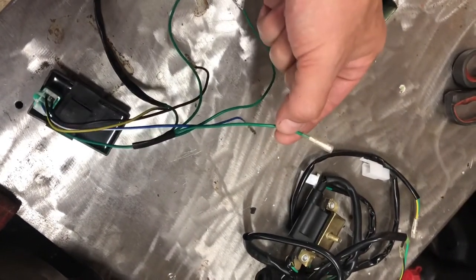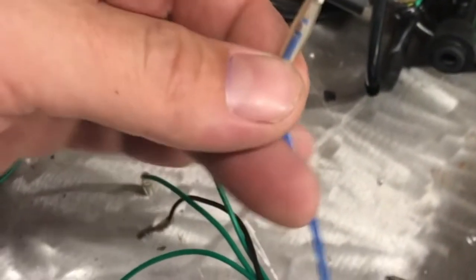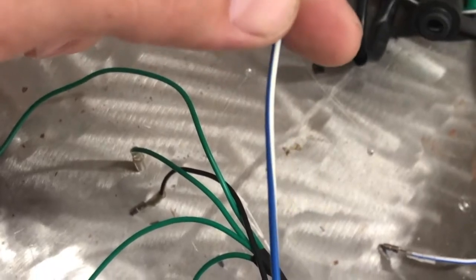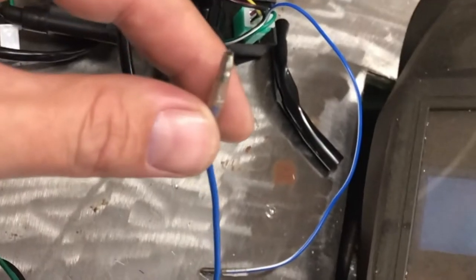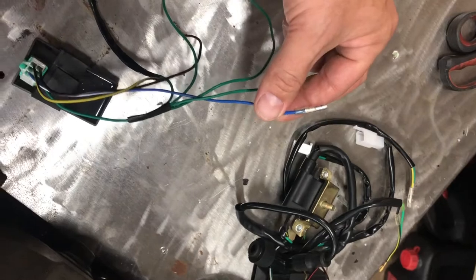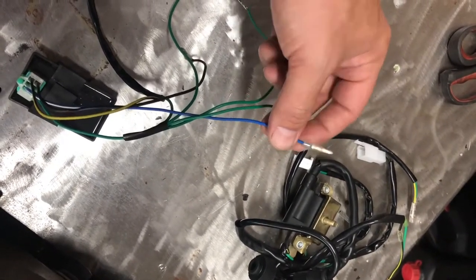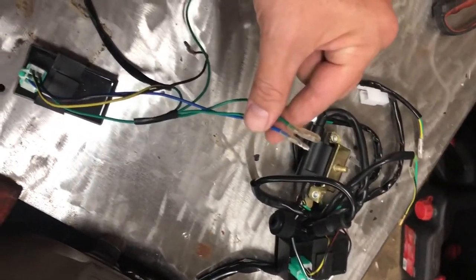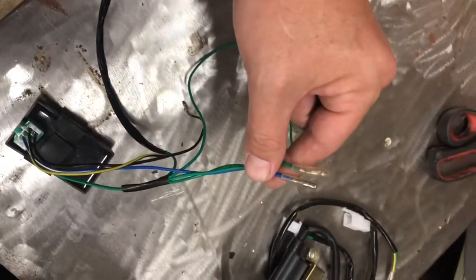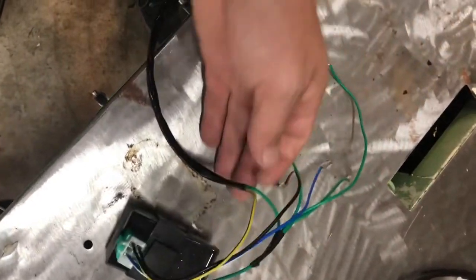Blue and white hooks up to your red on your stator wires that come out to give you your spark signal. This is your pickup for the red on your pulsar — blue and white goes to red on your pulsar — so that gives your signal for the ignition timing.